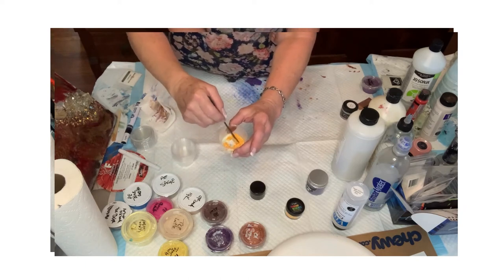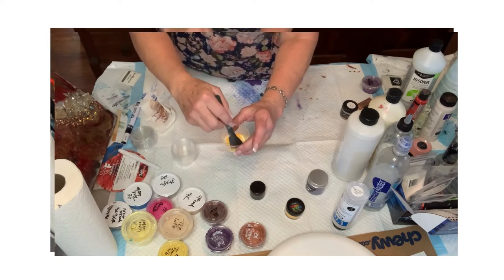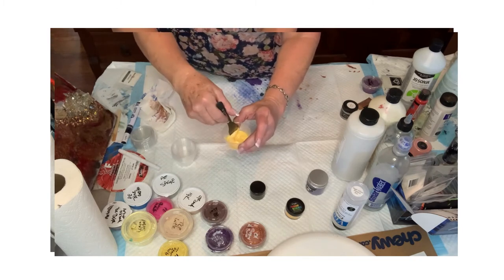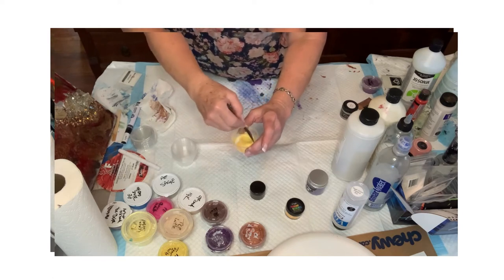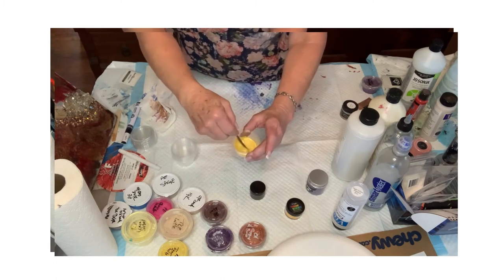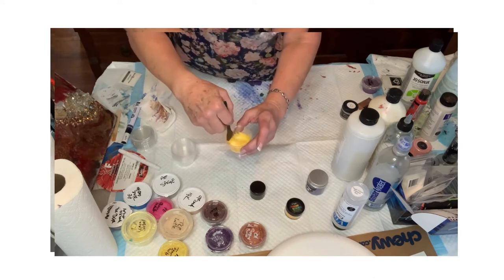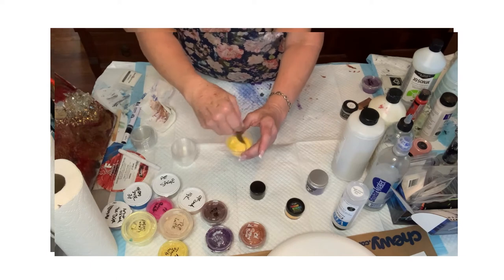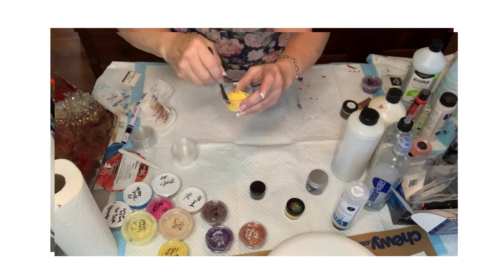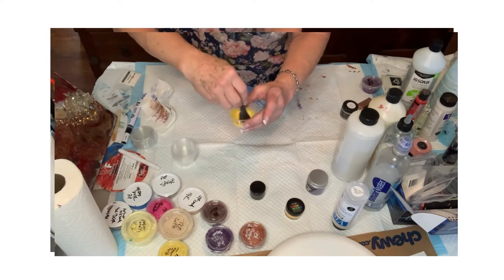This is going to create a little more of a slurry — it's not going to be as loose as when using polycrylic. I can still feel that it has a little bit of a grittiness to it as I'm stirring. Once you've got it pretty much stirred in and dispersed, give it a pretty decent stir.